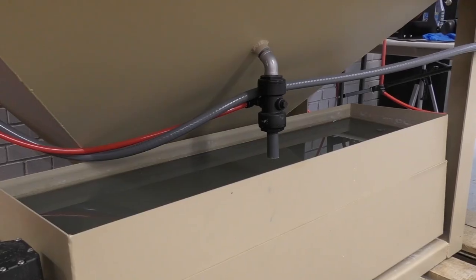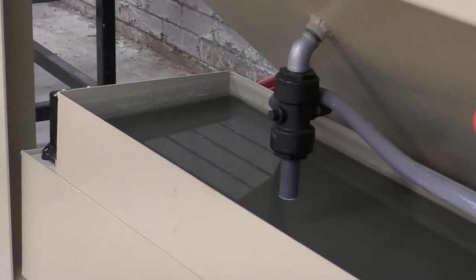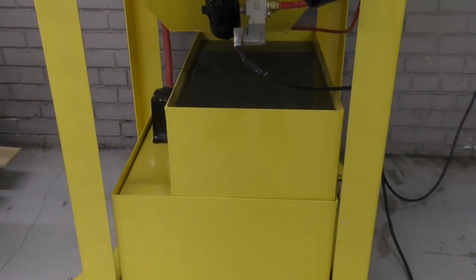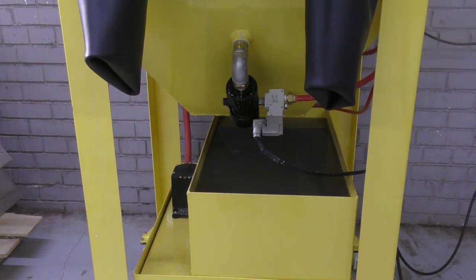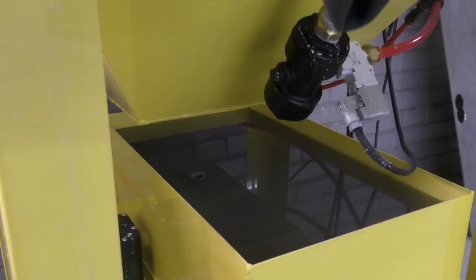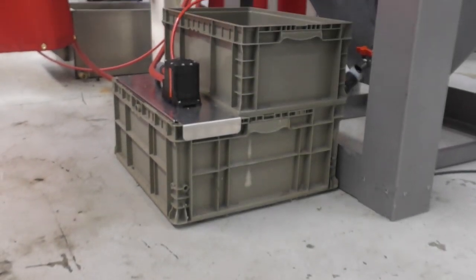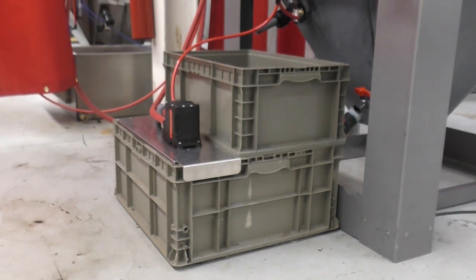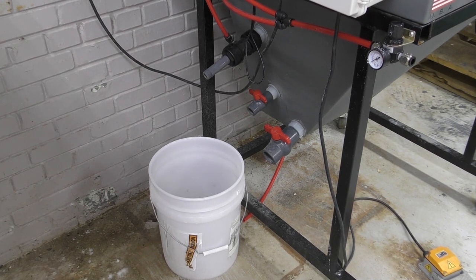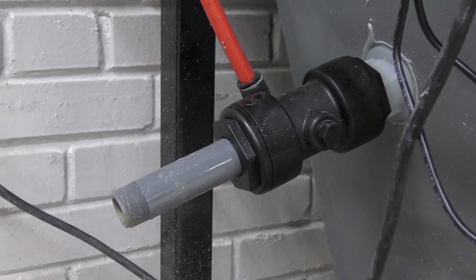People want to know if they should buy a closed loop or an open loop system. My response always used to be: do you have a drain and water readily available? If you have a way to drain the machine that's easy — not carrying buckets, because that's time-consuming and cumbersome — but a floor drain or somewhere outside in a safe spot, and you have a water connection close by, then buy an open loop system. If you don't have those options available, then you have to buy a closed loop system.